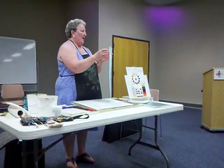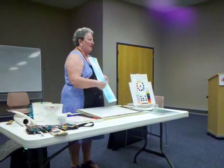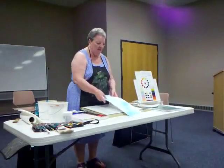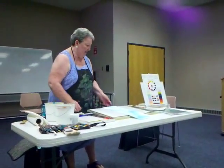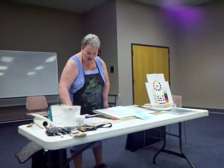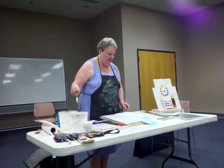This is just a wet into wet background, and then saran wrap was laid on top of this. Once that is dry, and I work on a tilted surface, then I can actually start painting on a dry surface.